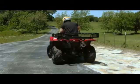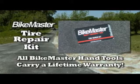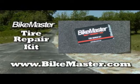Everything you need to make sure you make it to safety, all in the included durable carrying case. And remember, all Bikemaster hand tools carry a lifetime warranty. To learn more about how Bikemaster tools make your work easier, go to Bikemaster.com.